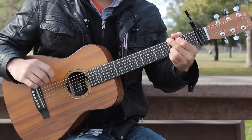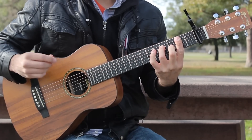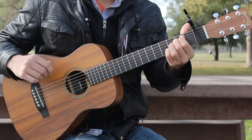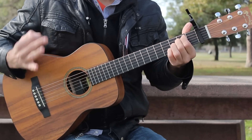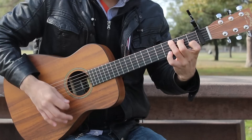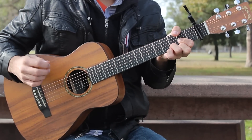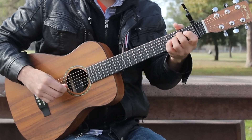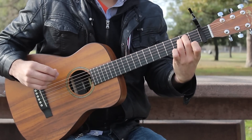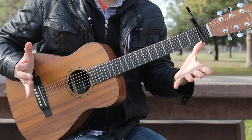G for one measure, B minor 7 for one measure, then B minor 7 again for a full measure, C for one measure, D for one measure, and E minor for two measures. It's going to be an 8-measure progression.